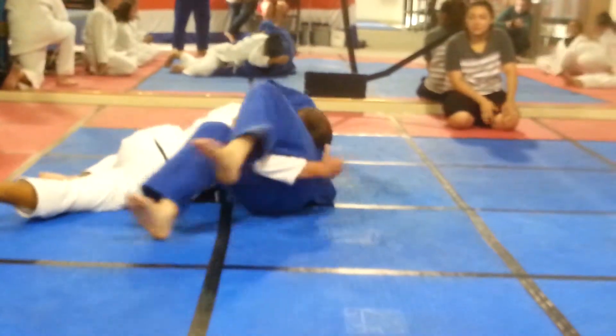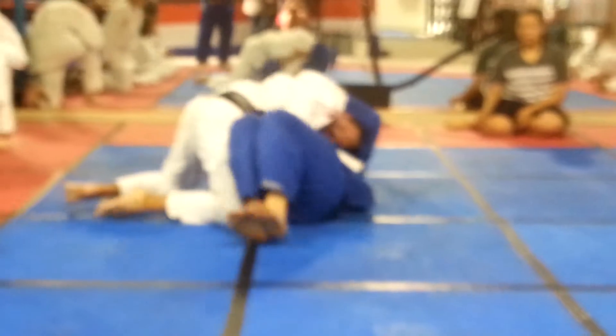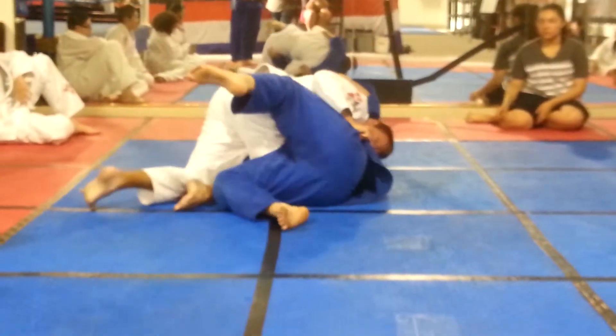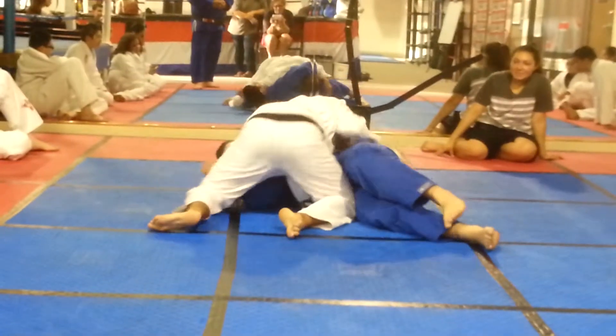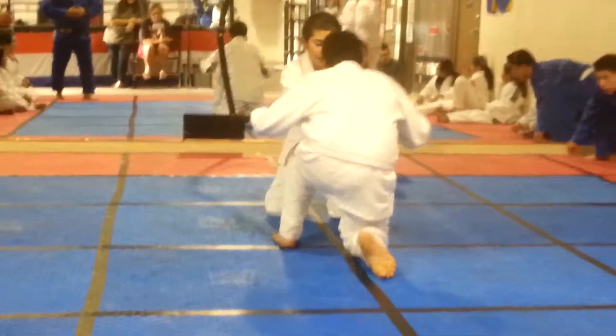Nice. Keep that weight down. Nice. Keep that weight down. Start knee on belly. Time. Nice job.